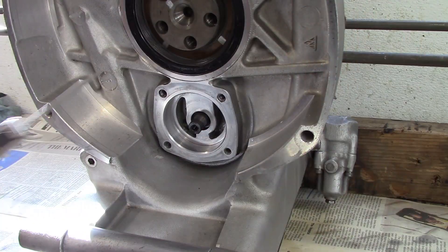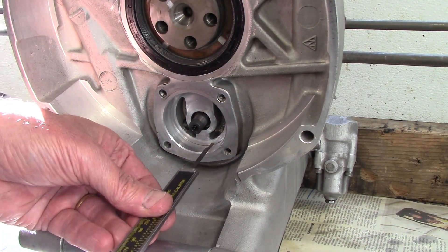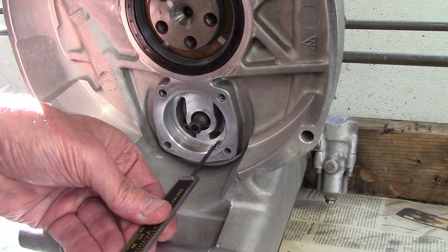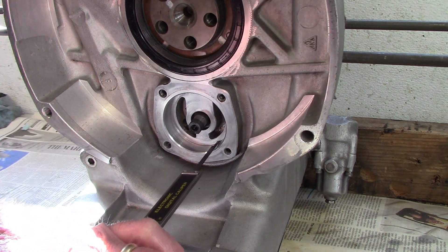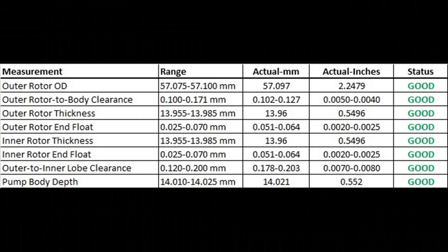One other measurement I can take is the depth of the body. I use my vernier caliper to get a good estimate of the depth of the oil pump body. This table shows the measurements I made — all of them are in specification, so the oil pump is good.